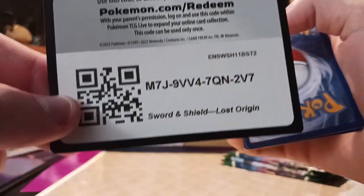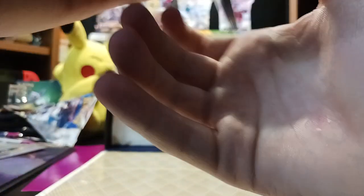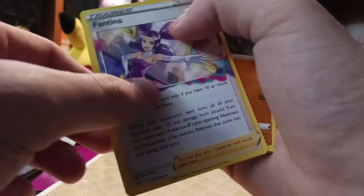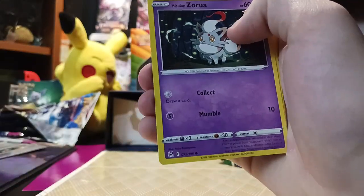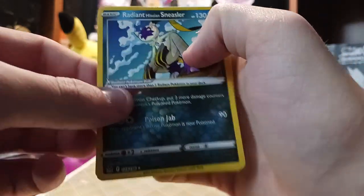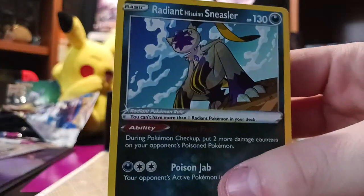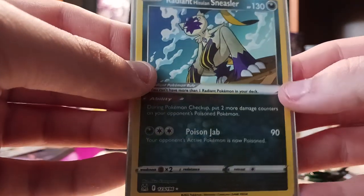White border. Beastly Marker, Lampent, Fantina, Machoke, Paras, Hisuian Zorua, Finneon, Blipbug, Stantler. We got a Radiant — Radiant Hisuian Sneasler! And then we got an Ariados. I really like the Radiance cards — they look really cool in my opinion. That looks amazing. And now we're down to just three Evolving Skies packs.